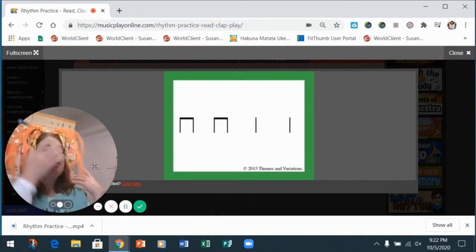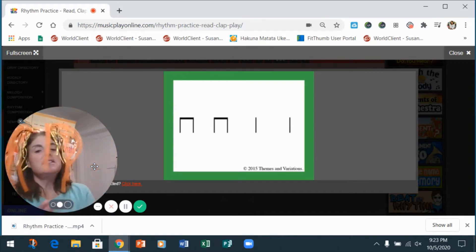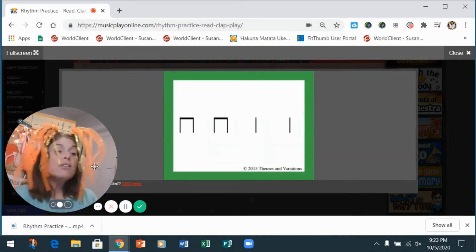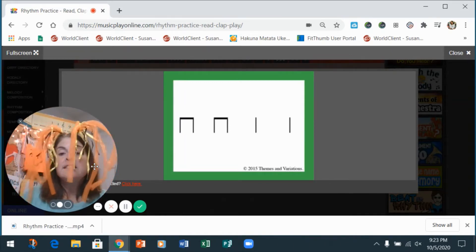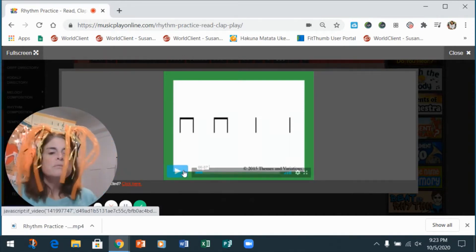Let's clap the pattern you see in front of you with me. One, two — clap with me: ti-ti ti-ti ta ta. Do it again, here we go: ti-ti ti-ti ta ta. Now clap it with the wood block. One, two, ready, go: ti-ti ti-ti ta ta. Awesome! Let's move to the next one.